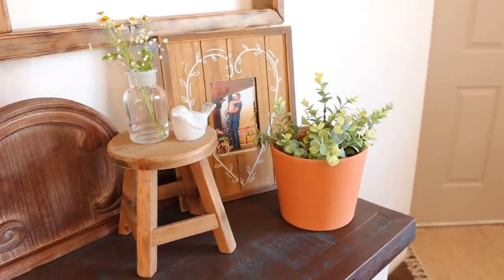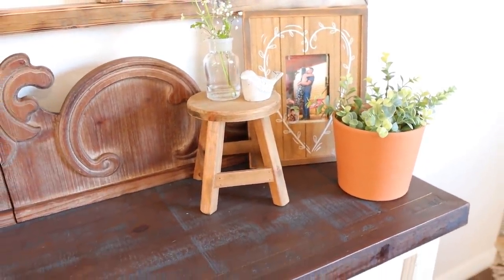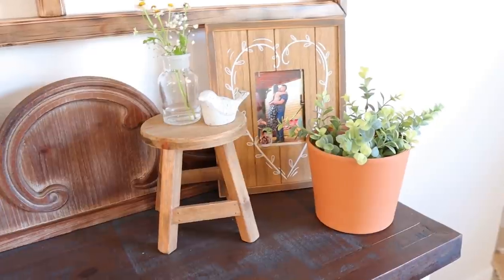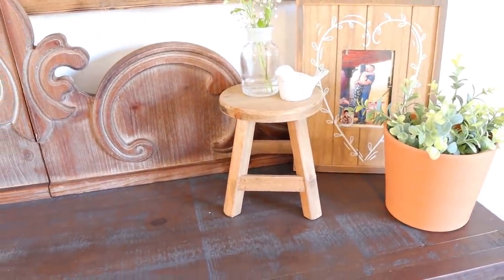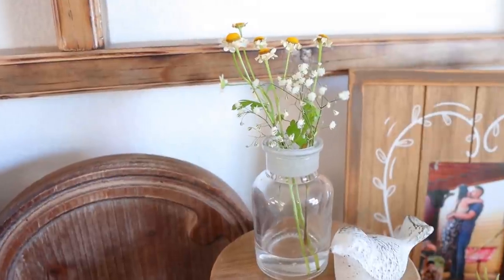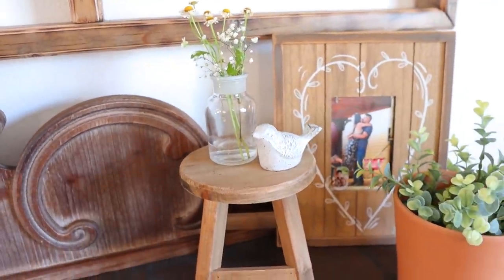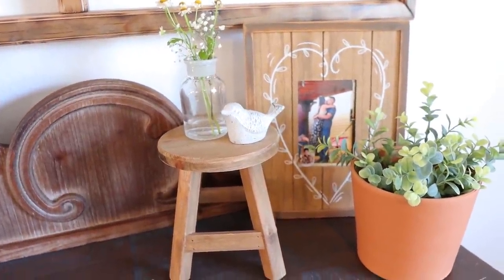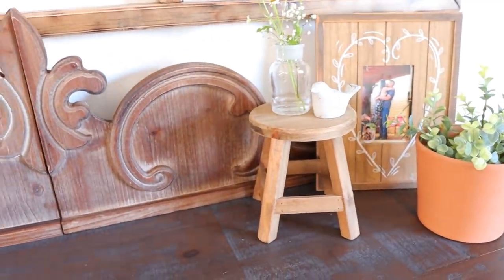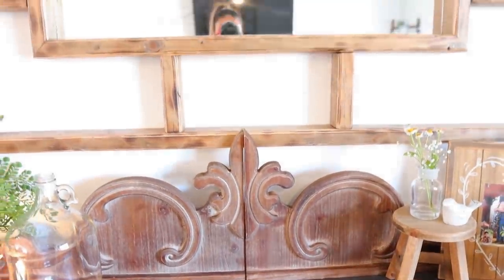Then we have the entryway table right here. I left out this picture frame of me and Jonathan — that picture frame was from Hobby Lobby several years ago. The terracotta pot is from Hobby Lobby, and it just has one of the $5 plants from Target. The little stool is also from Hobby Lobby and they do have it again this year. On top of it I just have a little glass vase — I believe this is Hearth and Hand — with some cute little flowers inside of it. That cute little concrete bird is also from Hobby Lobby.